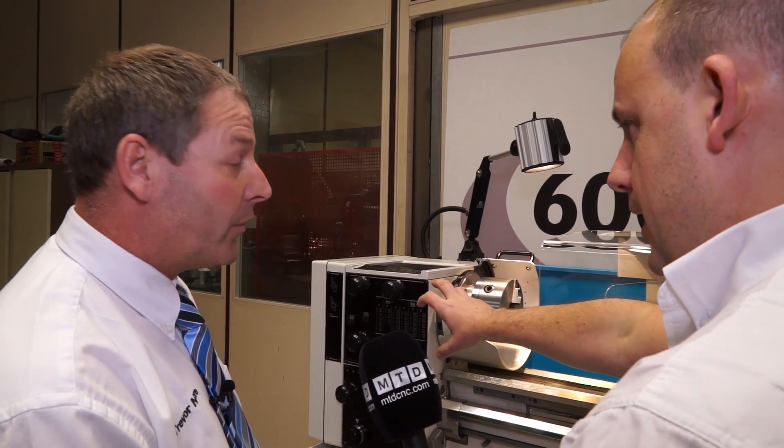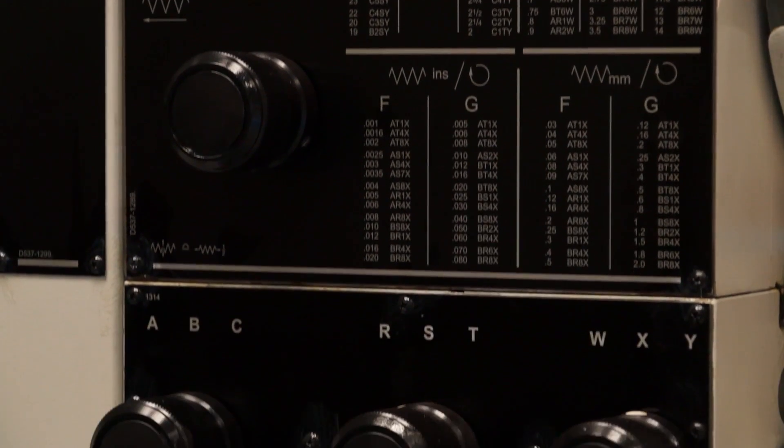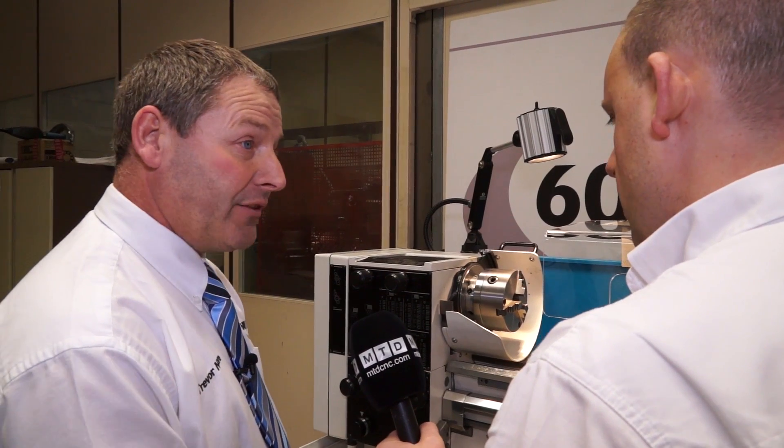So you've got a gearbox on the machine and you can change all the speeds obviously here. We've got a good range of spindle speeds, which is obviously important when you're cutting metal, and a full gearbox which gives you the capability of screwing metric and imperial threads.